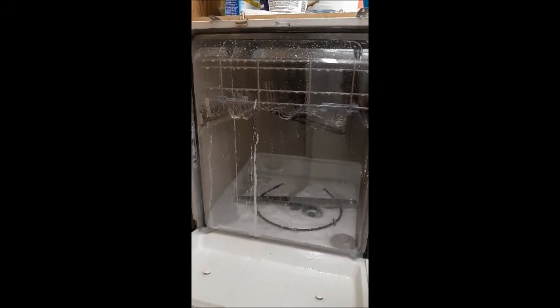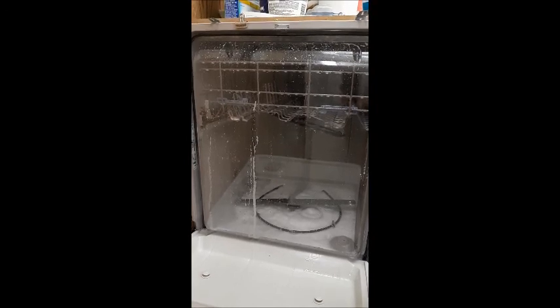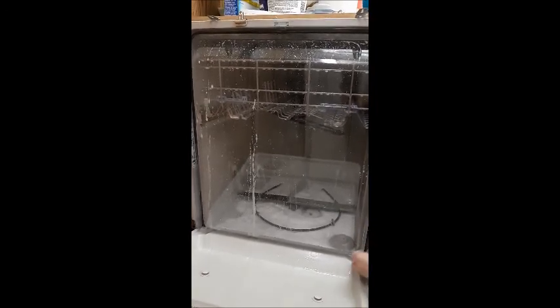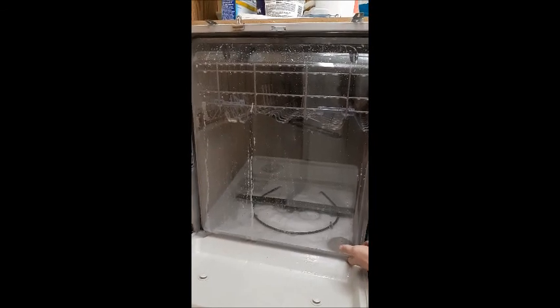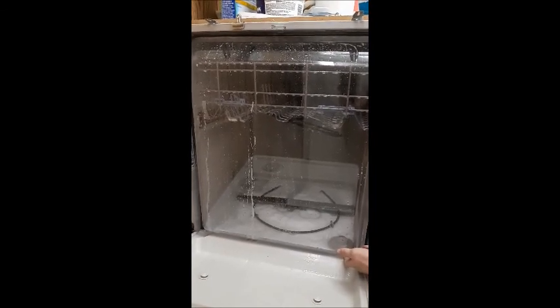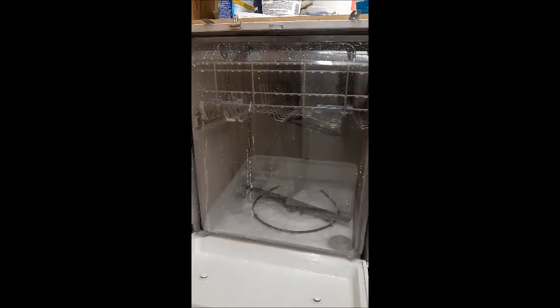Now, if you looked and saw there, it barely filled up with water. The reason for that is, again, those bubbles activated that float switch and made it think that there was water in there, even though there really wasn't much in there at all. So it barely filled up at all, and that's why it's not really getting a lot of pressure.